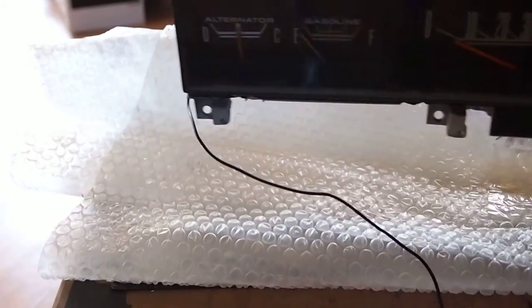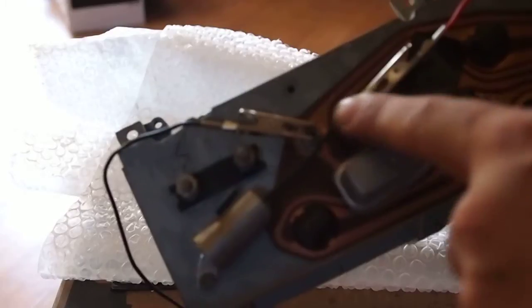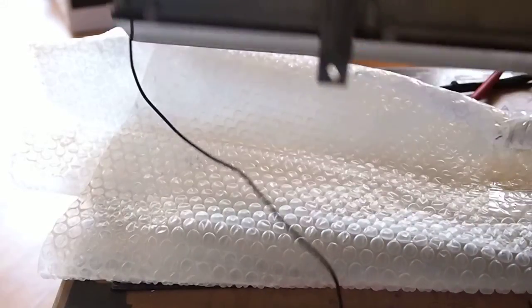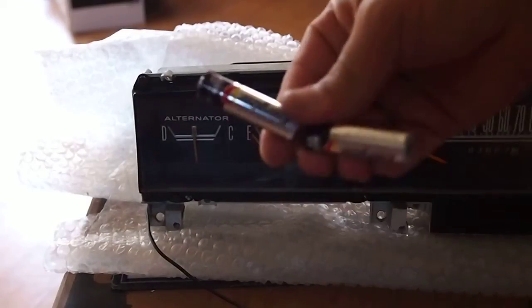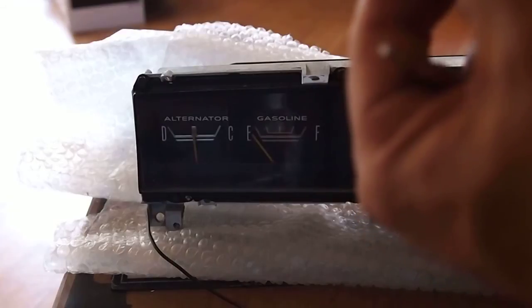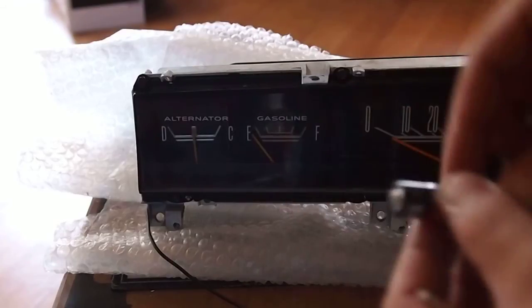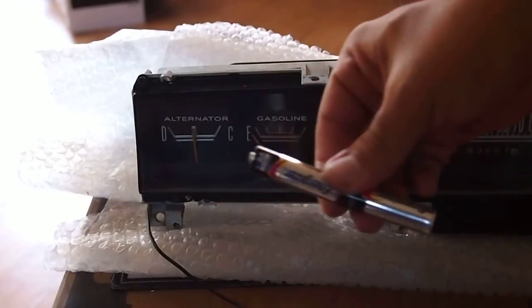This works for pretty much all the old gauges. These are the two terminals for the gauge. To show that the arm works, I'm using two regular double-A batteries — 1.5 volts each — so putting them together is just the same way you would put them in something.